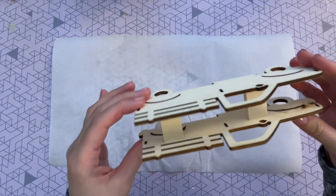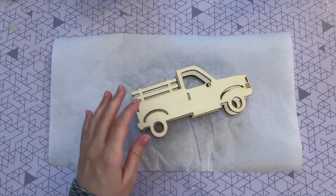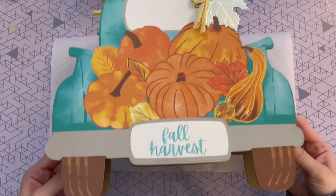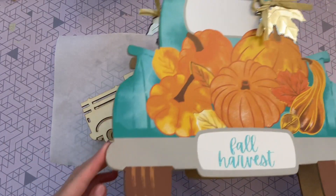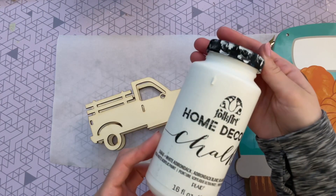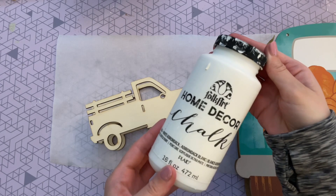For this next DIY we're sticking with that theme. I picked up this little wood truck at Dollar Tree — it's just so cute, and I had some inspiration from our first craft. I thought it would be really fun to model this small truck after our larger sign. This is the color palette I'm going to be using — I'll be painting it with my white chalk paint as a base because I want that nice matte look.